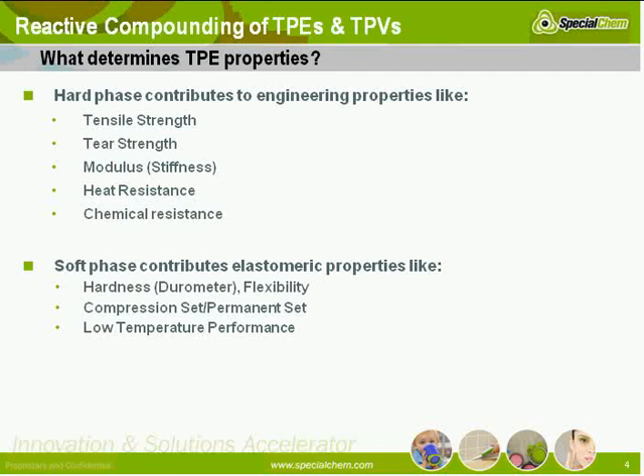What's the difference between the two phases? The hard phase contributes to engineering properties like tensile strength, tear strength, stiffness, and rigidity.